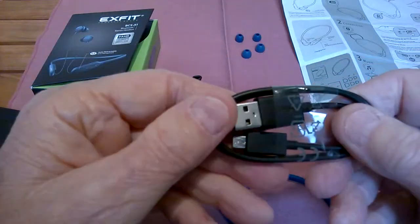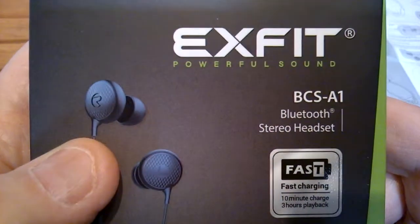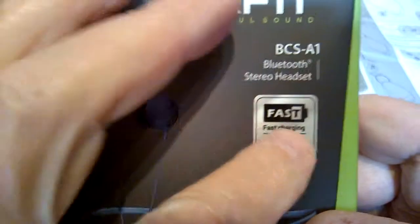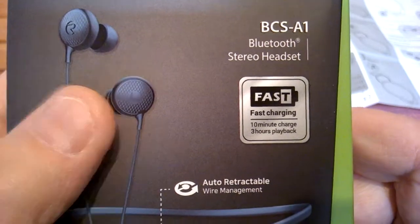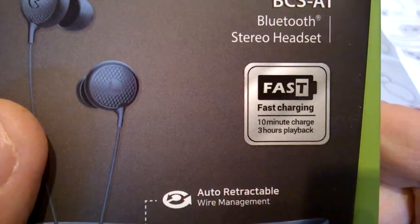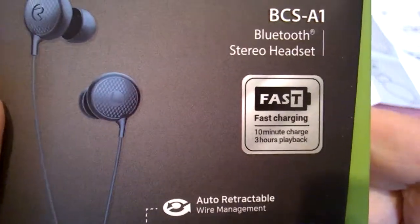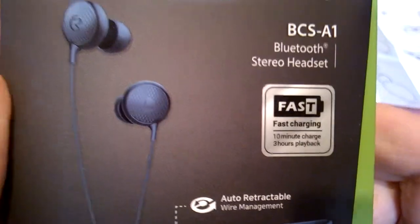There's a little USB cable. This is the box it comes in — this is Xfit, model BCS-A1, Bluetooth 5.0. One interesting feature highlighted on the box: it runs about 10 hours on a full charge, but if it starts to run down, you can put it on charge for just 10 minutes and get about three more hours of playback each time. So you don't have to wait an hour to charge the whole thing. 10 minutes and you've got another three hours — you can't beat that.